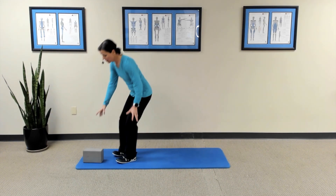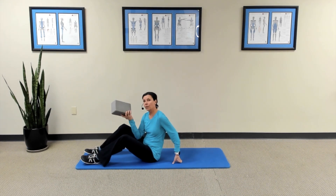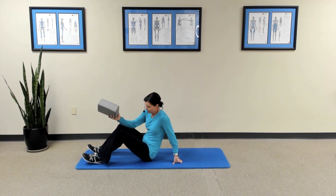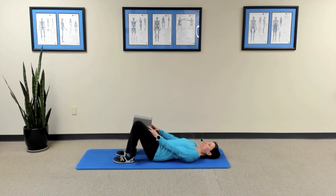To get started, you're going to need a nice firm surface to lie on and a yoga block — or if you don't have one of these, a roll of toilet paper works nicely. You're going to lie on your back with your knees bent and place that block or TP roll between your knees so that your feet, your knees, and your pelvis are aligned.